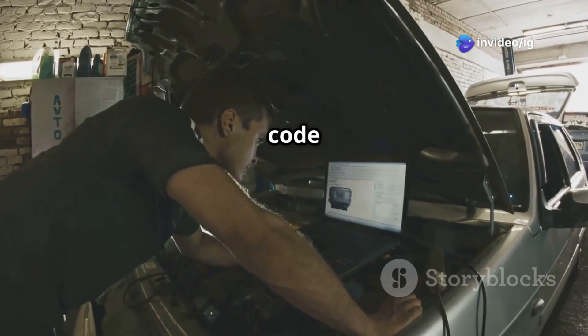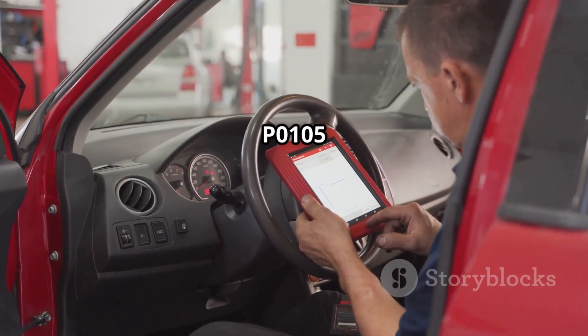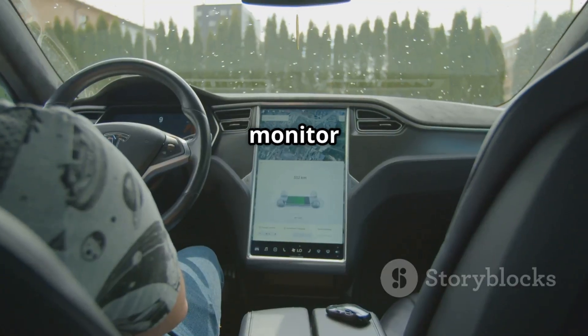Finally, reset the code and test drive. Use an OBD2 scanner to clear the P0105 code, then drive the car and monitor performance.